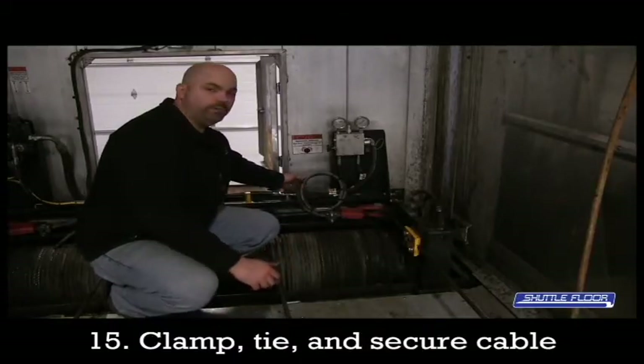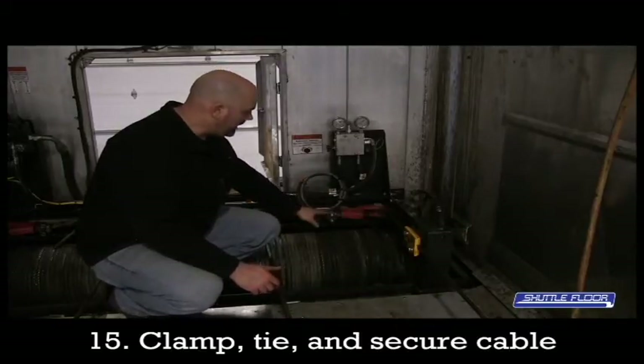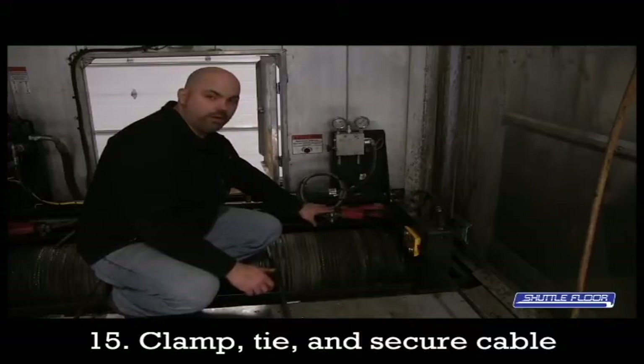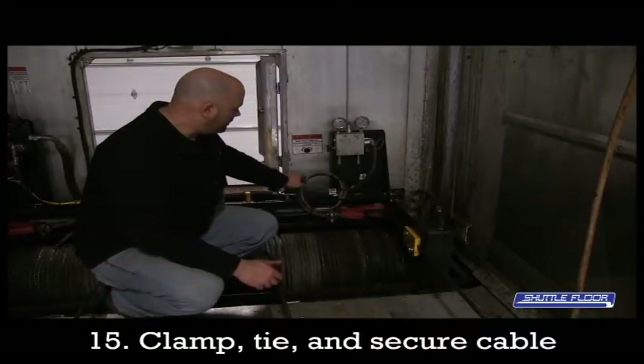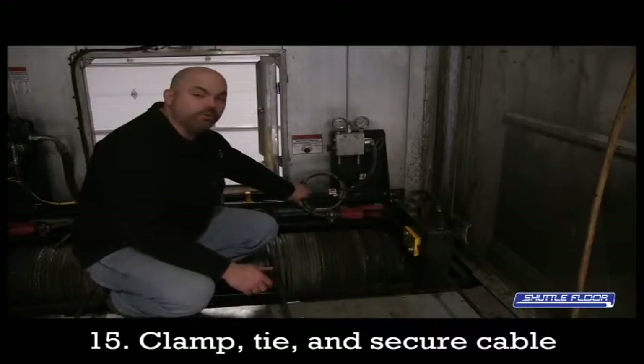As you can see here, I removed the loop that we put in the cable to be able to adjust it with. We've put the clamp back in the wedge lock, securing this cable so it cannot go anywhere and lose its tension. And then we've also tied this cable up and secured it in a location away from any moving parts.